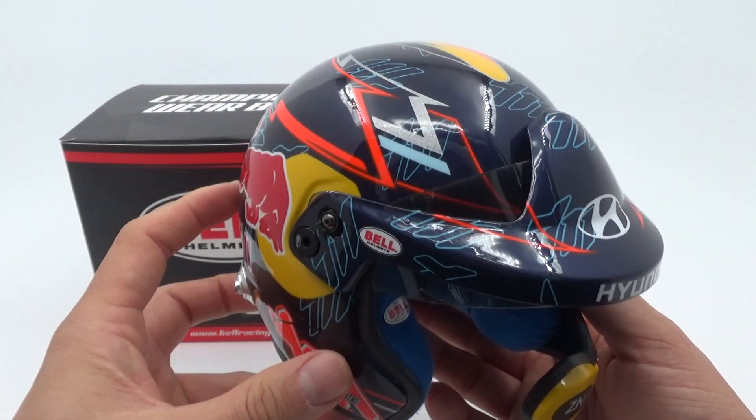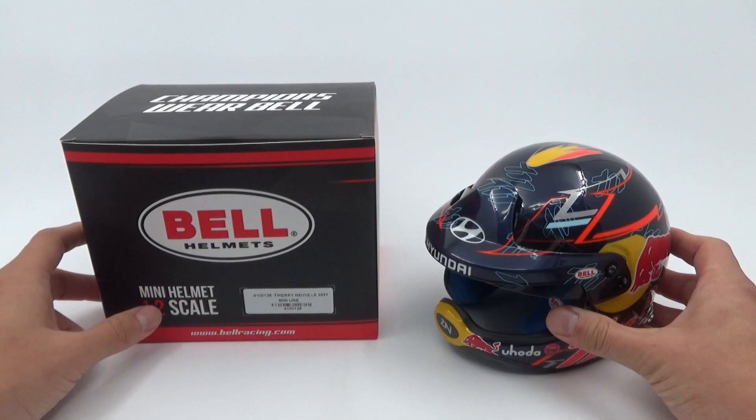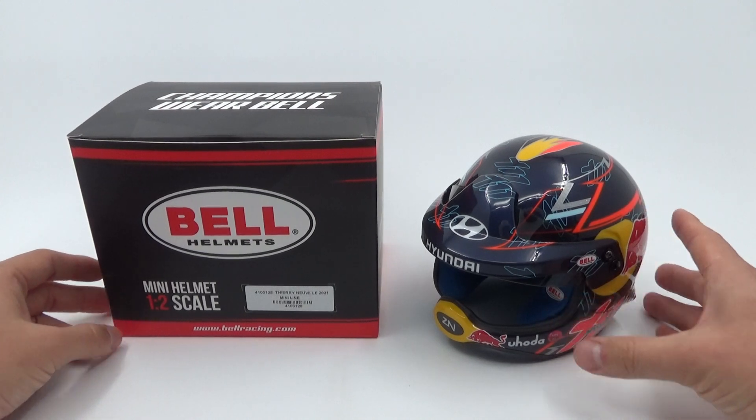I think it's a really cool addition to the collection — very different from what I usually buy — and it's nice to see that Bell also does these WRC-style helmets in half scale now. This one will be proudly displayed with the rest of the Neuville collection.